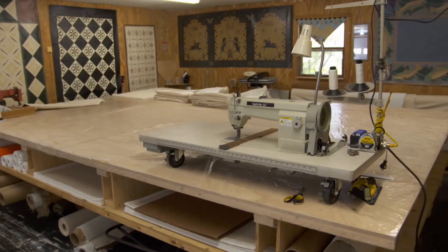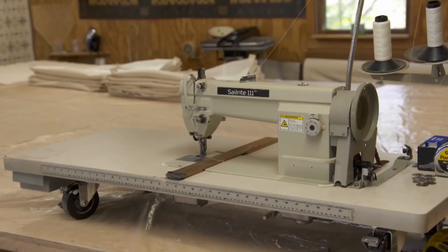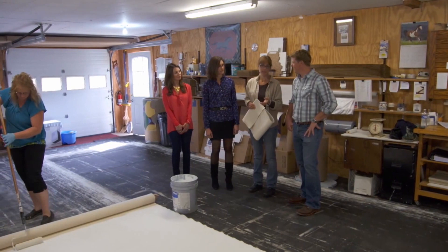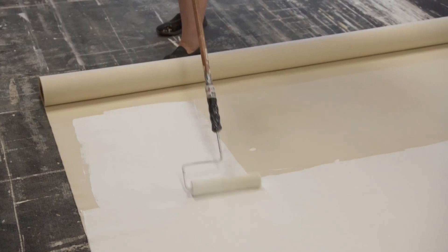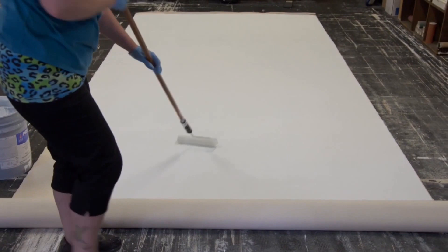Then we cut it to size and hem it on a heavy-duty sewing machine, just around the perimeter. After we prime it and hem it, we sand it — we sand it to just take that tooth off. Then we put a base coat on, and then we sand it again. This is a real craft; it's labor-intensive and takes a lot of time.